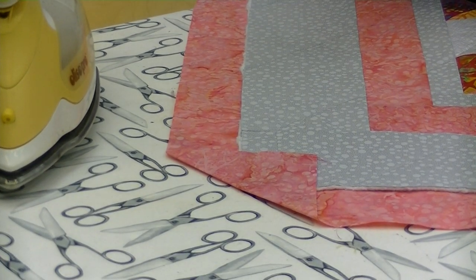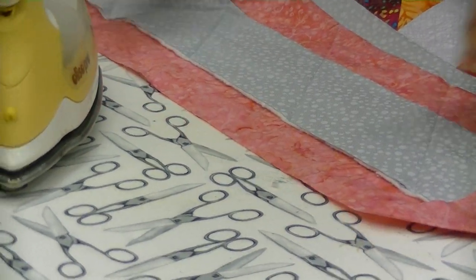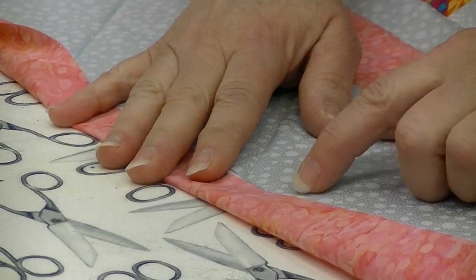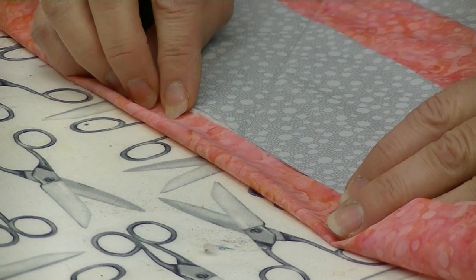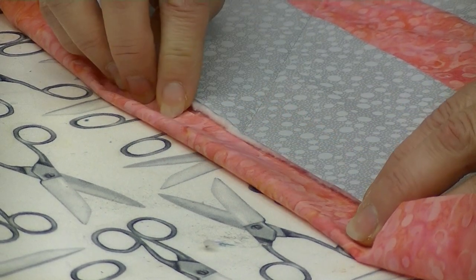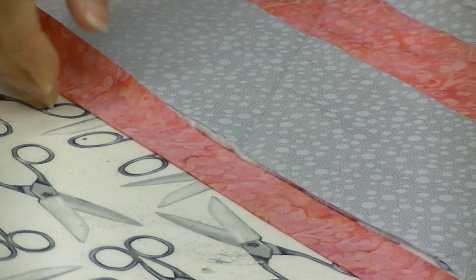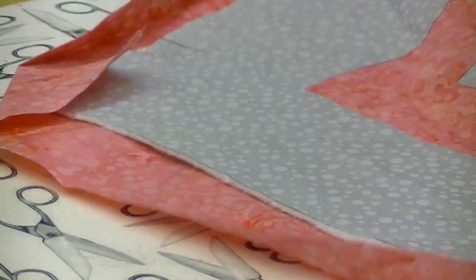Once the dog ears are done, you're then going to press the sides of the quilt. Take the raw edge — the one we just cut at the rotary cutter station — and line it up with the cut edge of the quilt where we cut the batting. We want it to literally just touch; we don't want a little gap or for it to go way over the top of the quilt. Press that down all the way to the corner and press the entire side, then do the same on the other side. You will do this on all four sides.